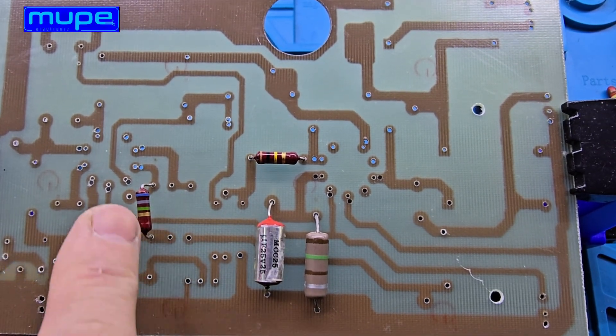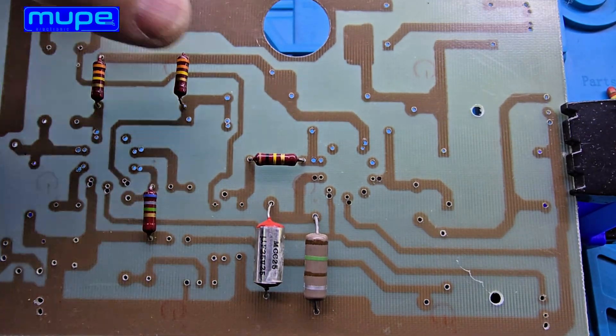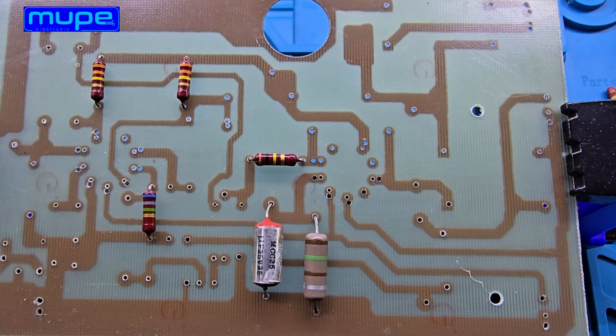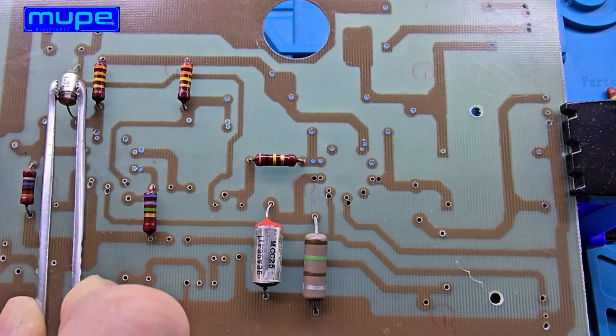Once the soldering is finished, I'll connect the power transformer and the speaker, and then comes the best part — powering it up for the very first time. Let's see how this amplifier performs after all the time and effort put into building it.